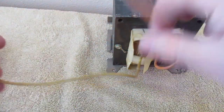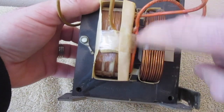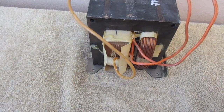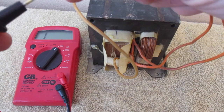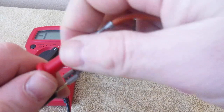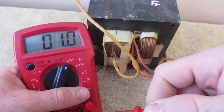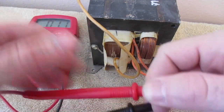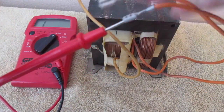Next, on the other side you're going to see there's a winding in between. We're going to test that in exactly the same way. I'm going to set this to 200 and connect these leads to these terminals, and I am getting a reading of about 1 as well. So that's good as well.